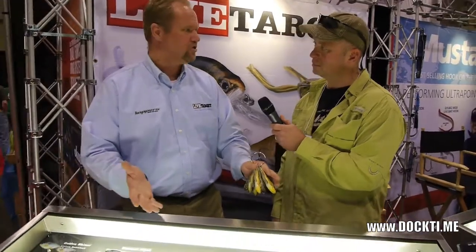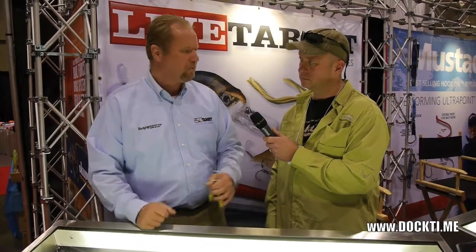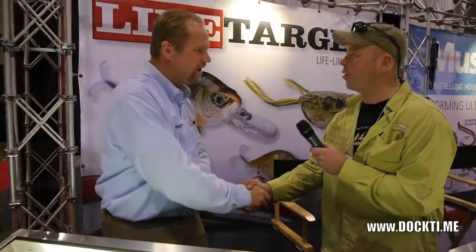So that's basically what we have in a nutshell. There are many other different baits that we have, but that's what we have here at the show. Well, thank you, sir. That was very informative. Thank you.